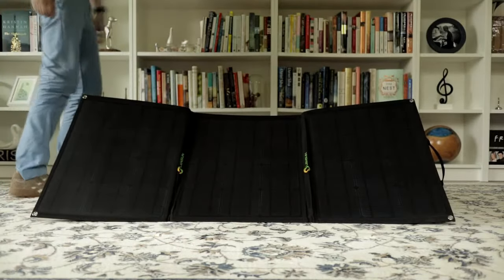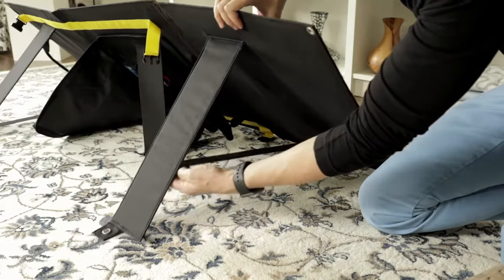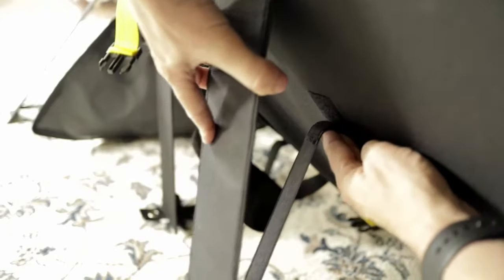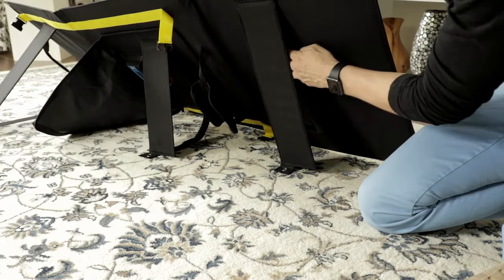When the sun is directly overhead, the legs can hinge back flush with the panel using a really simple but smart velcro design. The older version of this model had thin metal poles instead, and this new design is a welcome upgrade.